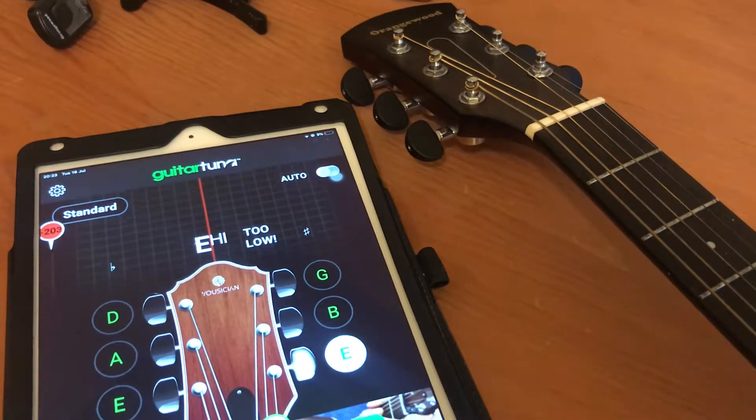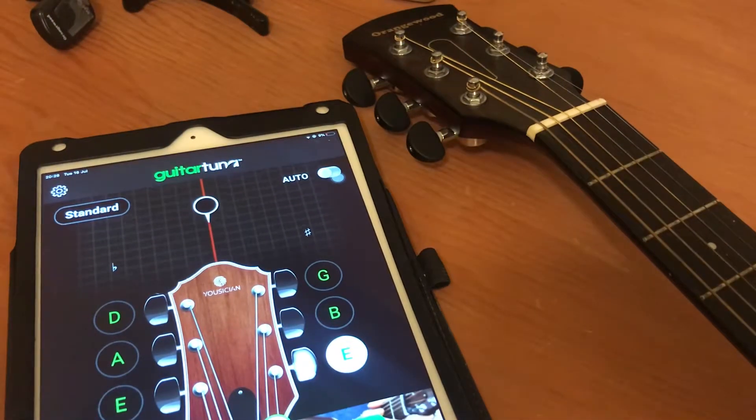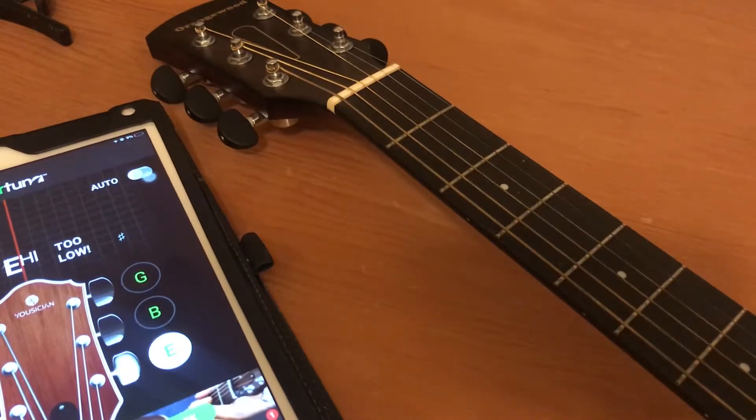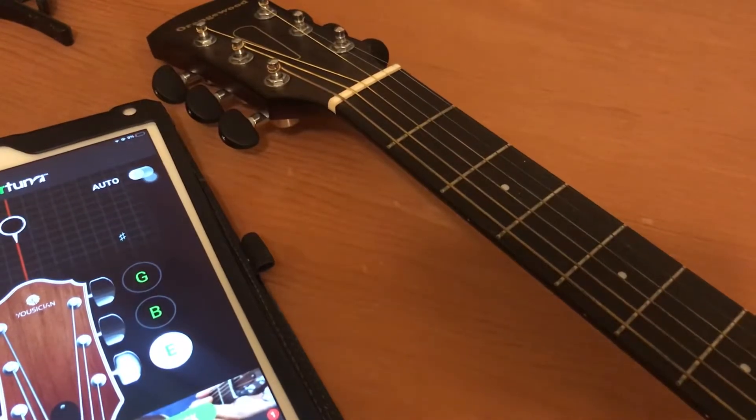There you have it — that's B standard tuning. While you're in this tuning, if you put a capo on the fifth fret, it's going to be as if you're still in standard tuning, but you move five frets up.